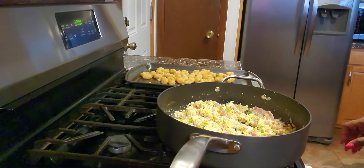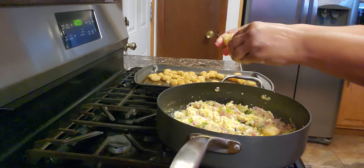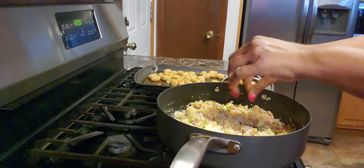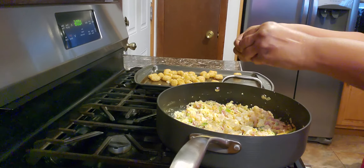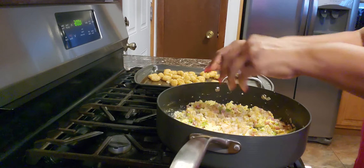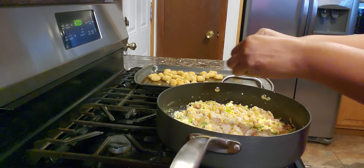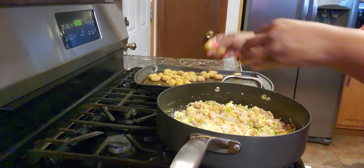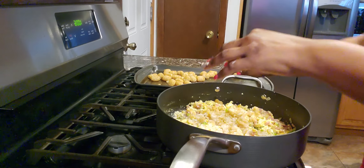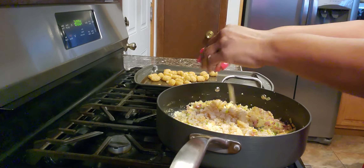Now start in with your tater tots — break up already cooked tater tots. Cook these in the oven around 400 degrees for about 8 to 10 minutes. You don't want to overcook them either. Some people like a crispier tater tot, but personally I like mine soft on the inside with just a little crisp on the outside.